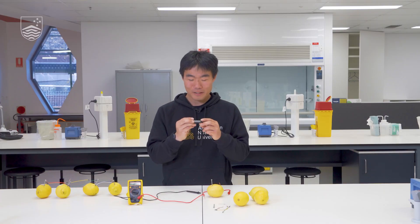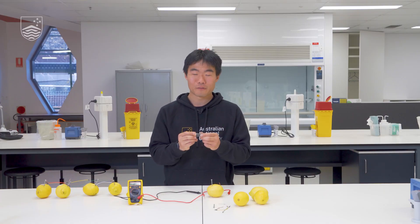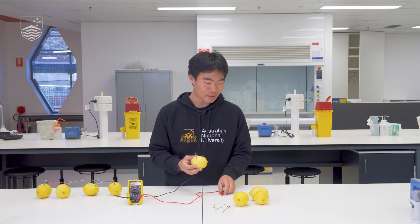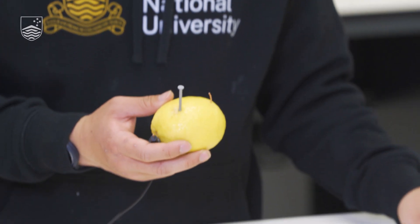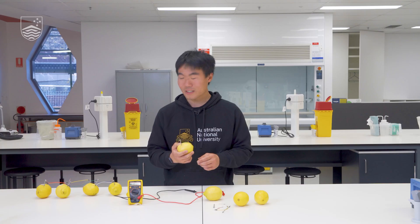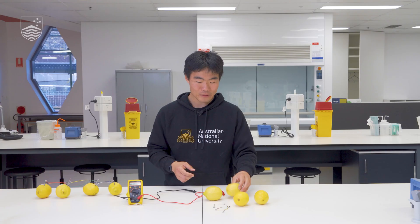Over here I have a AA battery which is actually 1.5 volts, so that means with two of these cells we have the equivalent of a AA battery. But with a lemon and our terminals we can't do much just yet — we will have to make it into a circuit.